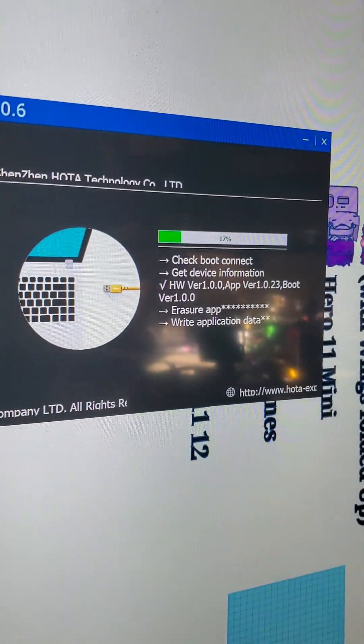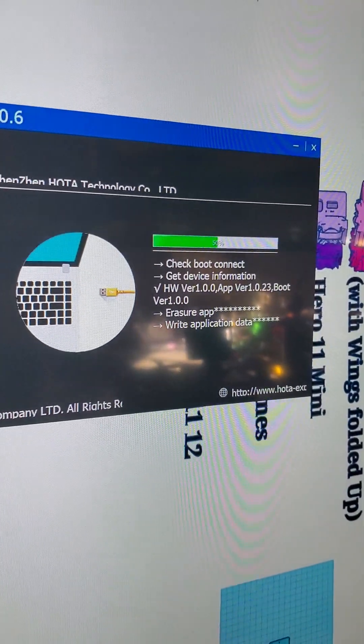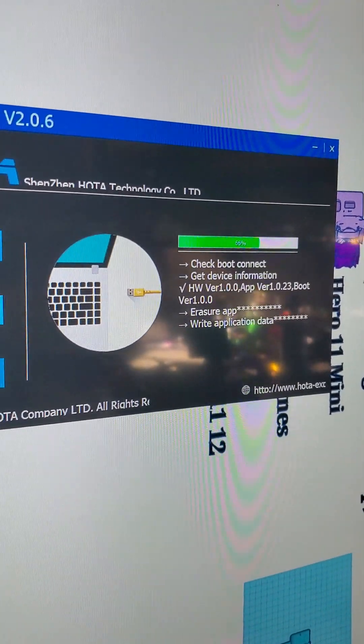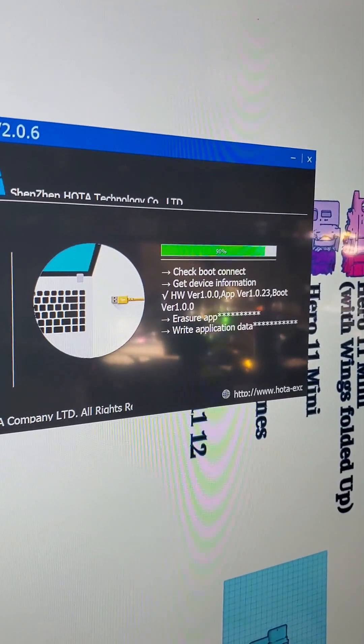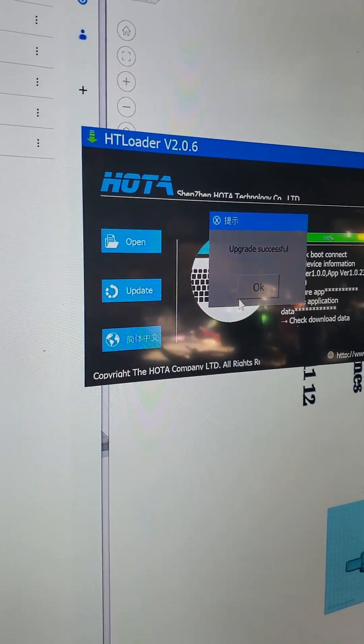Now it is updating. It's pretty quick — this does not take very long. The only thing to remember is that you've got to do it twice. You're going to do a firmware update, and then start it over and do it again on the second board. First side is successful.